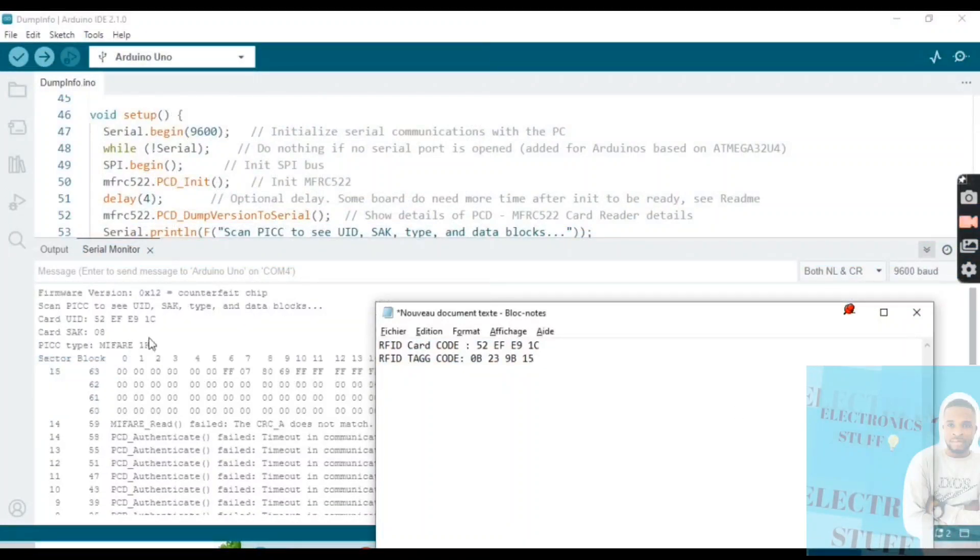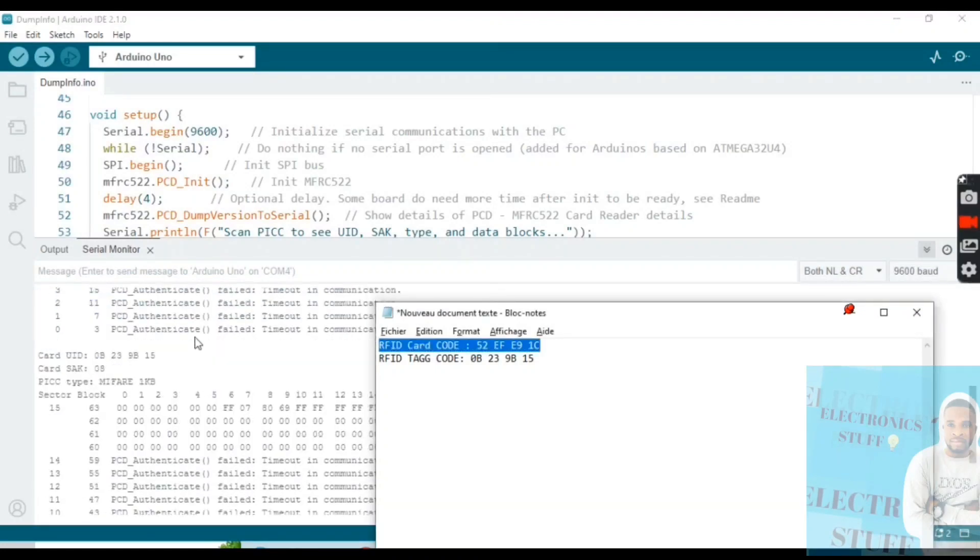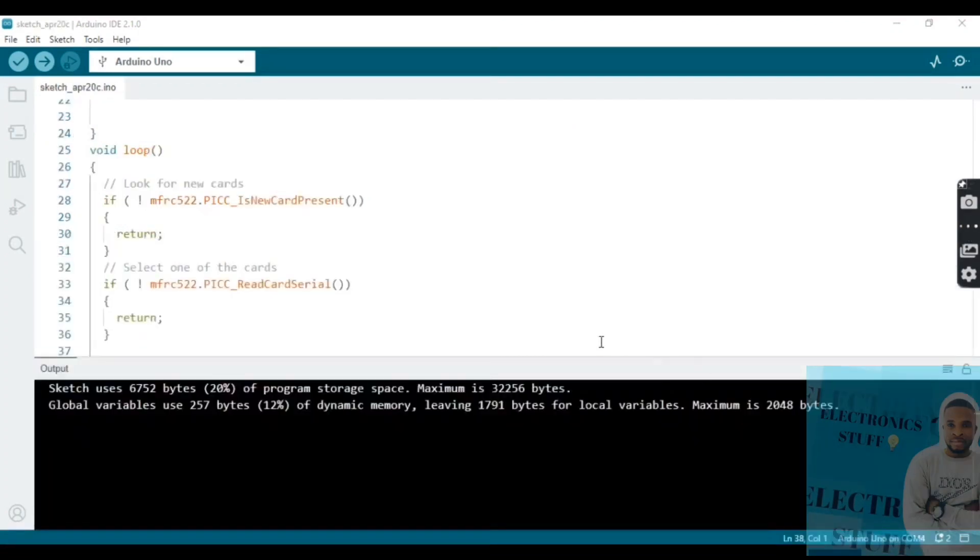Actually I switched things around — sorry about that. The first code is for the tag and the second is for the blue card. I apologize for the mix-up.